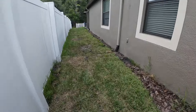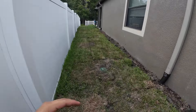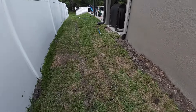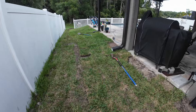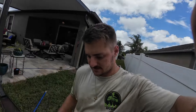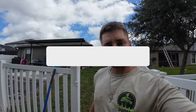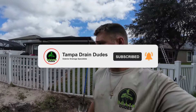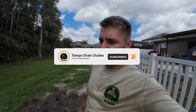Well guys, that's it for the day. Got this yard drain installed, downspouts redirected into it, we're back and nice and level. Yard's already a lot drier. I'm going to water test this and get out of here. If you guys have any questions or comments, leave them below. If this video helped you out or entertained you, like and subscribe to the channel — it helps us out a bunch. Share this to any friends, family, or anybody who is interested in exterior drainage.